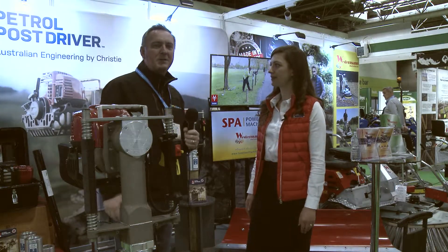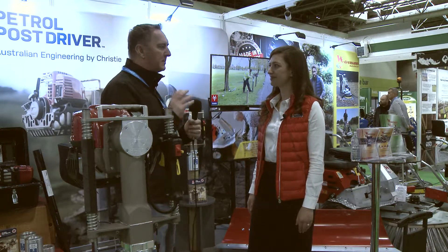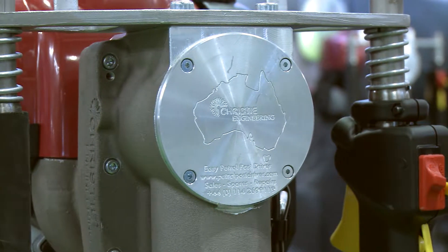We're here at the 2018 Soltec show and I'm here with Laurie Anthony from the Easy Petrol Post Driver — it's a bit of a mouthful.